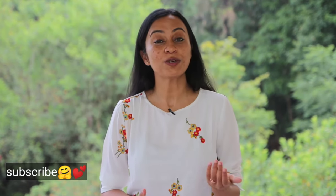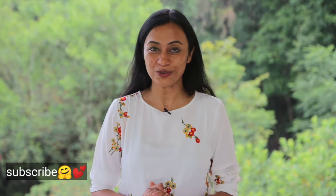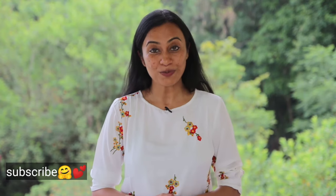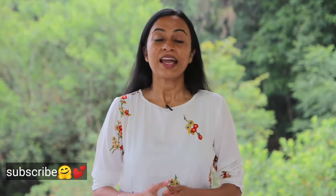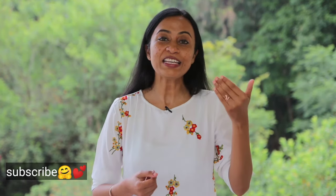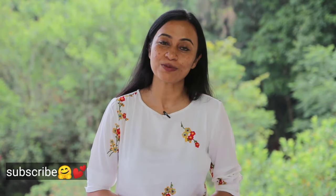Thank you so much for watching. If you're watching me for the first time, there is a bell icon and a subscription button — you can click the bell icon and hit the subscription button so that you stay in tune with our upcoming videos. If you would like to support us, there is a join button near the subscription button. If you have any questions, please leave them in the comment section and I will try to answer in the best possible way.